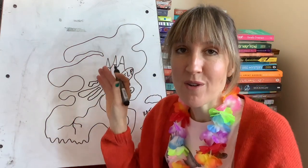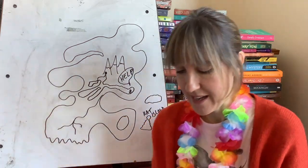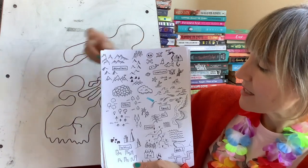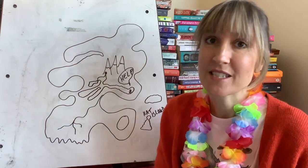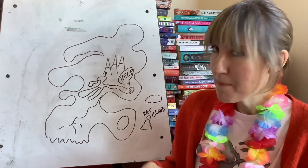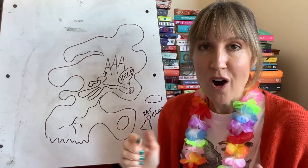Put whatever you like on your map. You can label things, or not label things. You could use a key. You can add creatures, mountains, trees, buildings, or not — it's entirely up to you. If you need a bit more information, I've got resources on my website. But the main thing you need to do is let your imaginations run wild. Off you go.